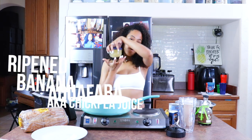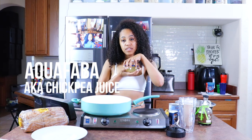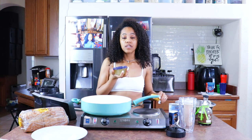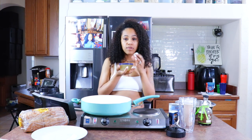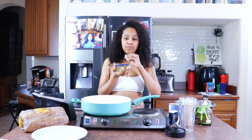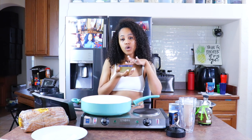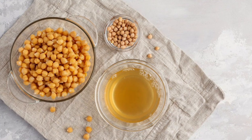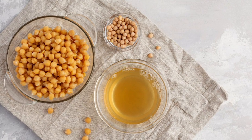For this I'm using aquafaba. If you don't have this, you don't have to use it — the banana is a really good binder on its own. The reason why I'm using aquafaba is because it has like that egginess to it. For those of you who don't know what aquafaba is, it is the juice that's in a can of chickpeas, so it's just like the chickpea water, basically.